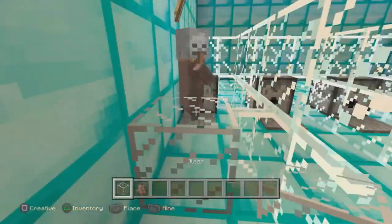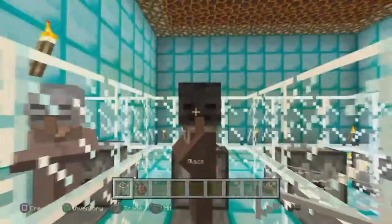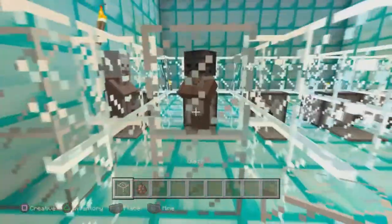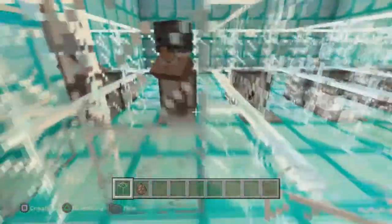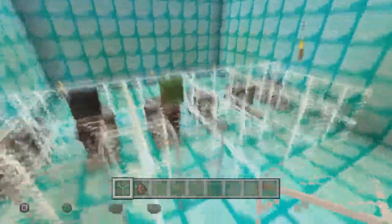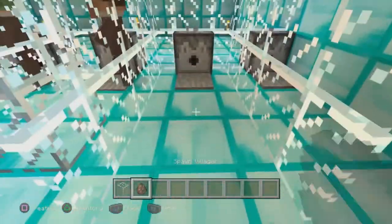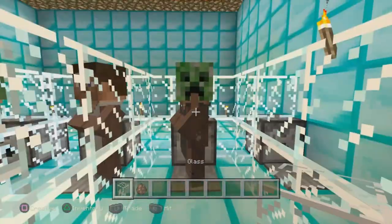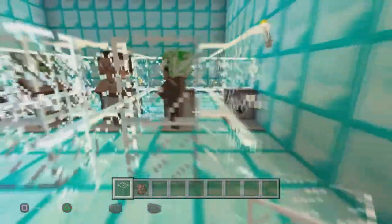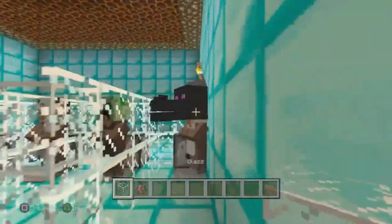As you guys can see, he's wearing the scalp — close him off before he jumps out or something. Push him, and he's wearing the wither head right there. Just push — he's wearing the zombie head. Yep, push the player head on.